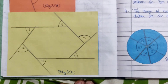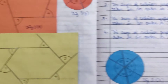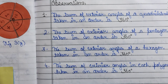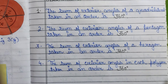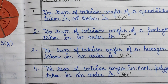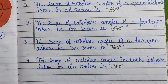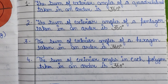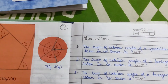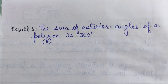For the triangle, quadrilateral, pentagon, and hexagon, we have verified that the exterior angles are 360 degrees. Observation: the sum of exterior angles of a quadrilateral taken in order is 360 degrees; of a pentagon taken in order is 360 degrees; of a hexagon taken in order is 360 degrees. The sum of exterior angles of any polygon taken in order is 360 degrees.